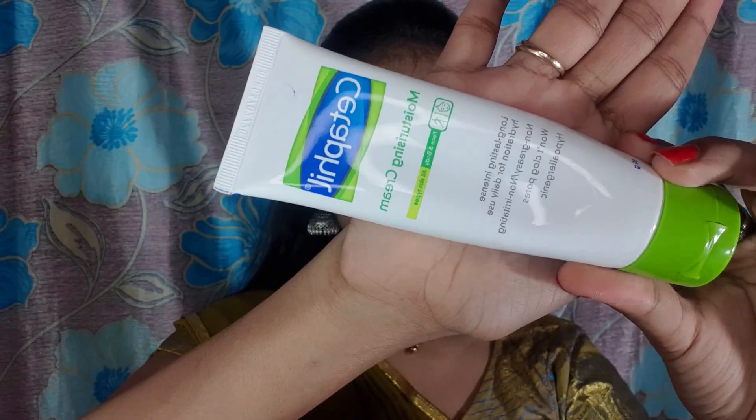First of all, I am going to start with a moisturizer. I have dry skin, so I am applying it well. If you have dry skin, it is a dermatologically tested moisturizer — a super moisturizer. I am going to moisturize the face. I am using the magic potion.